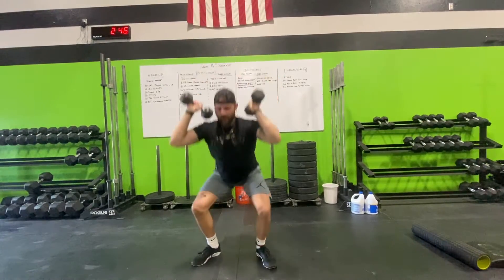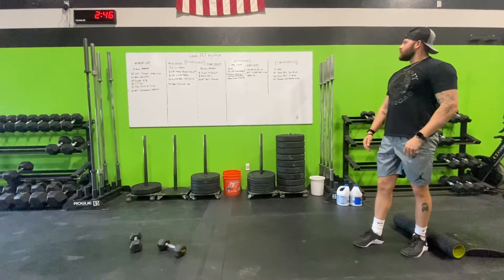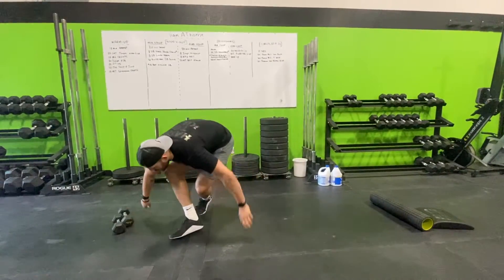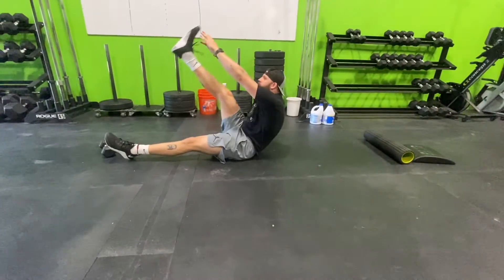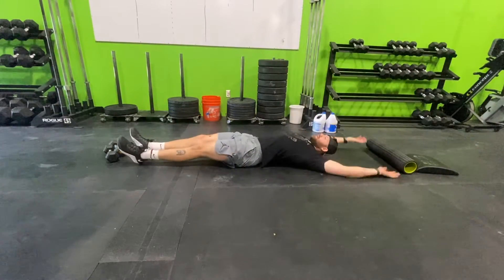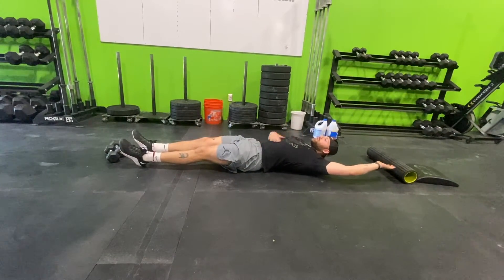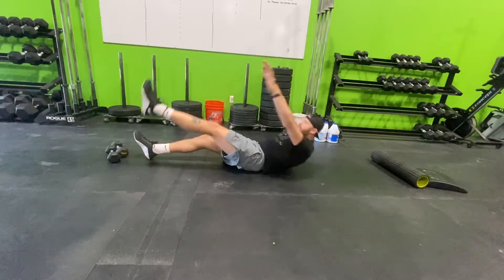Zero equipment accessory: 50-40-30-20-10 alternating single leg v-ups and an arch up. You can perform v-ups with both hands or go single arm. On the v-up, balance on your butt, keep your core tight with legs flexed, and reach.